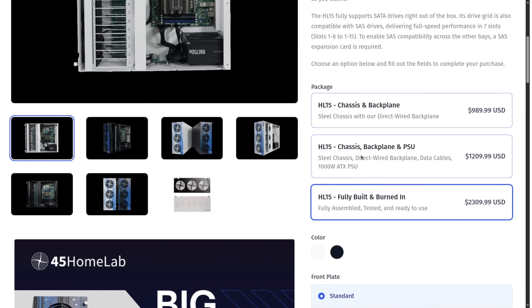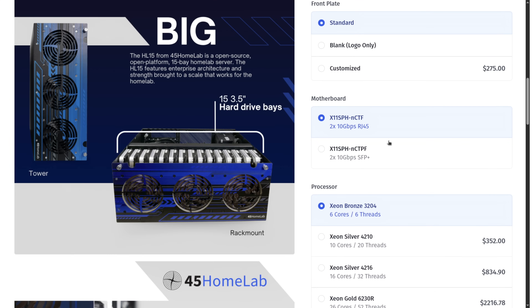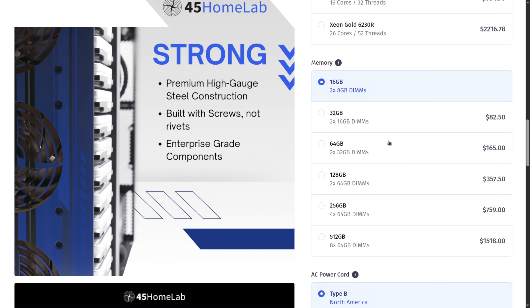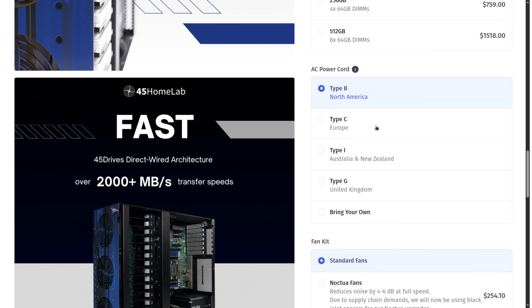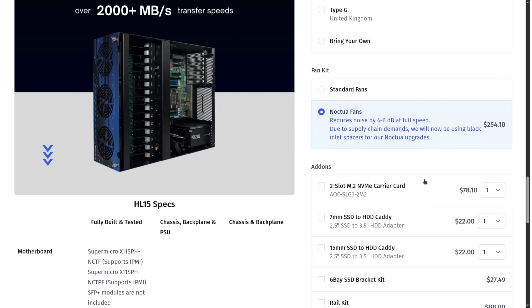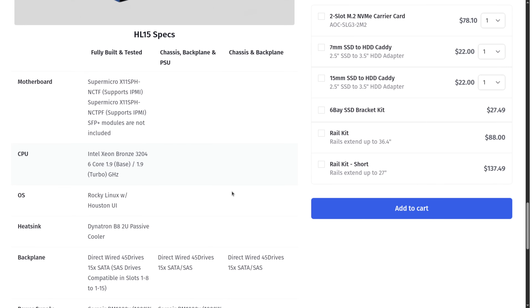Fully tested and ready to go for $2,309 may sound expensive to some, but for anyone who's bought any of their enterprise gear, this is really a good price for the level of quality these chassis have. They have a couple of different motherboard options — subject to change as new motherboards come out. There are also power cord options depending on the country you're shipping to, and whether or not you want the Noctua fan upgrade is an option, though as mentioned the HL8 and HL4 are already shipping with Noctua fans.